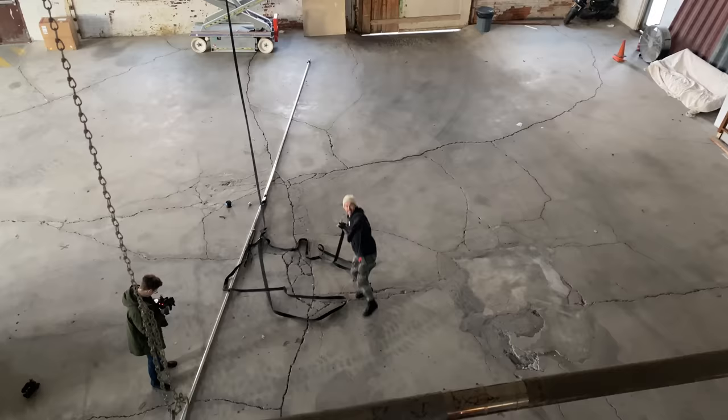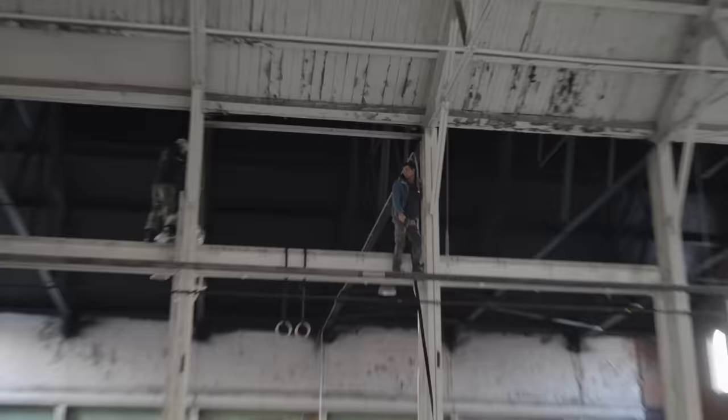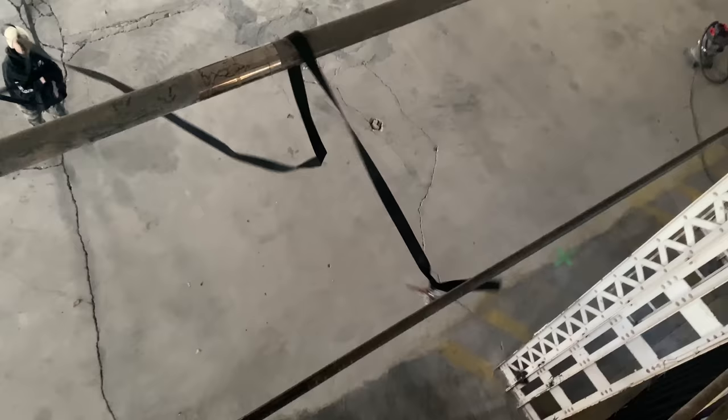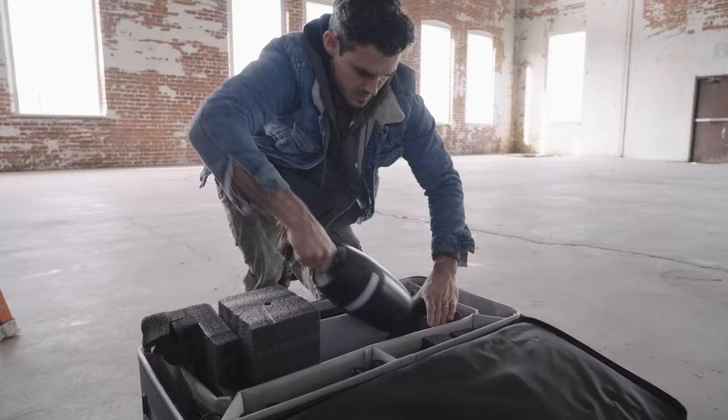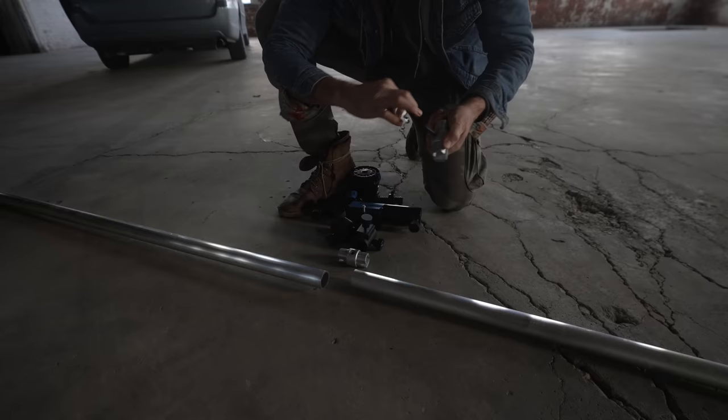We slide the outdoor rail through the slack line first, then toss it on up. We're going to leave it loose at first so we can assemble it on the ground, and then tighten the slack line and bring the whole assembly up. Down on the floor we assemble the speed rails to make our cinema arms.